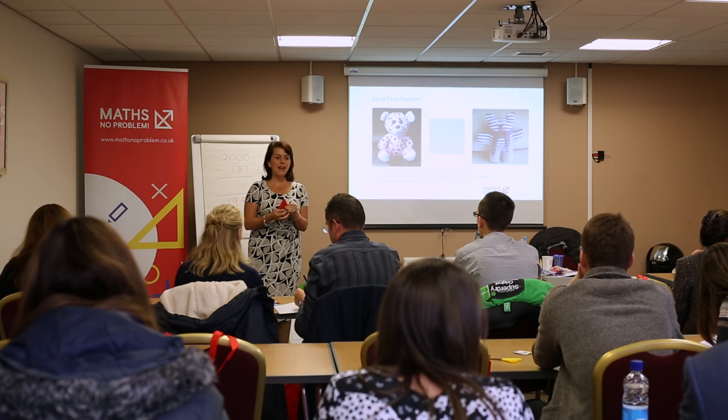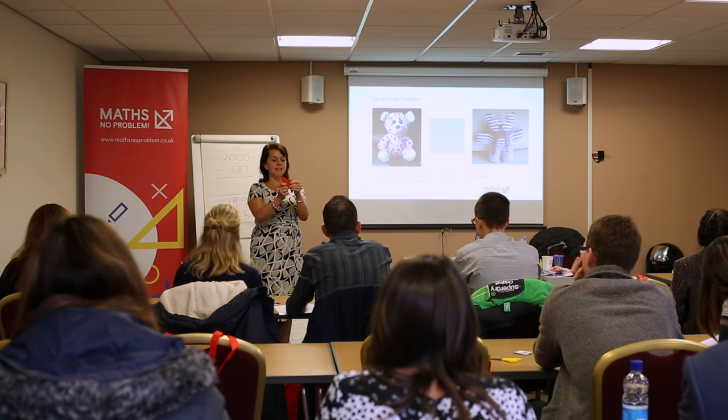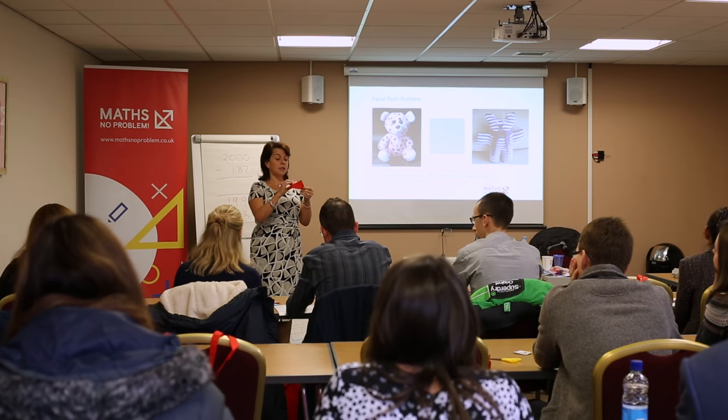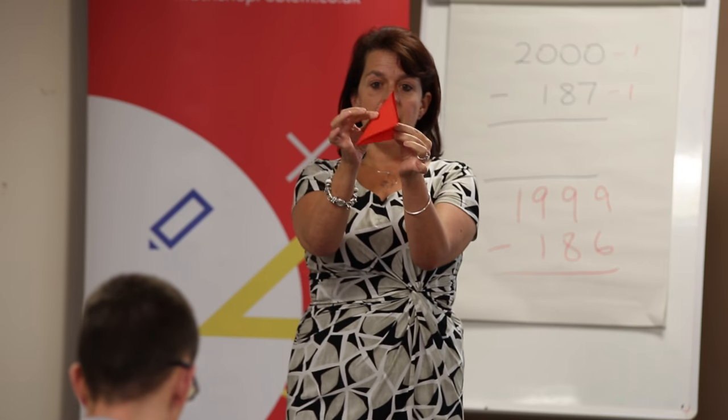So my lovely class of five year olds, some of you have done this, quite a lot of you have done this. So maybe you've folded it over like that. How do I know — how can I be sure that these are equal parts? When you fold them on top of each other they match exactly, so they are the same shape.